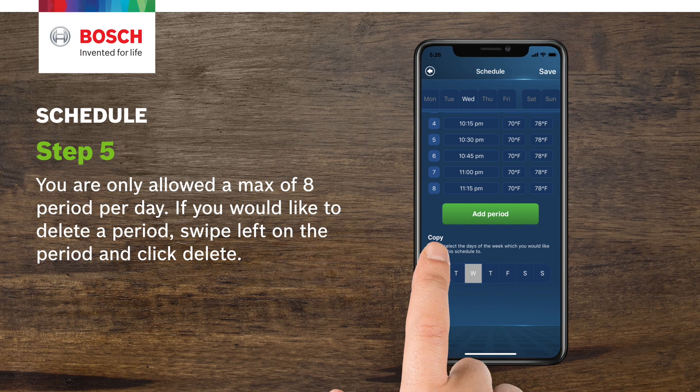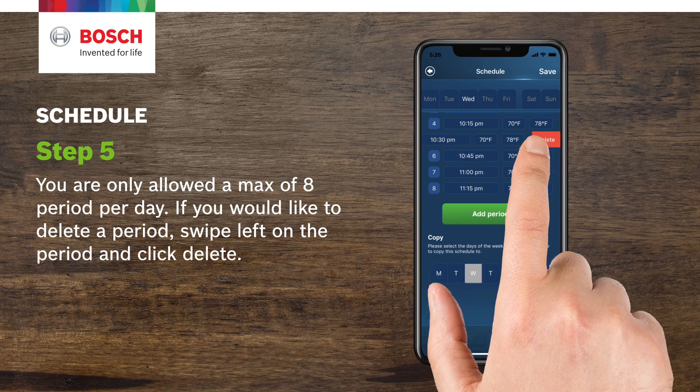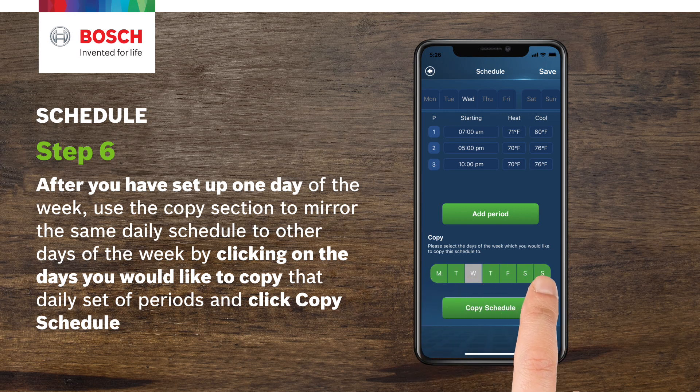You are only allowed a maximum of eight periods per day. If you would like to delete a period, swipe left on the period and click Delete. Step 6. After you've set up one day of the week, use the copy section to mirror the same daily schedule to other days of the week by clicking on the days you would like to copy and click Copy Schedule.